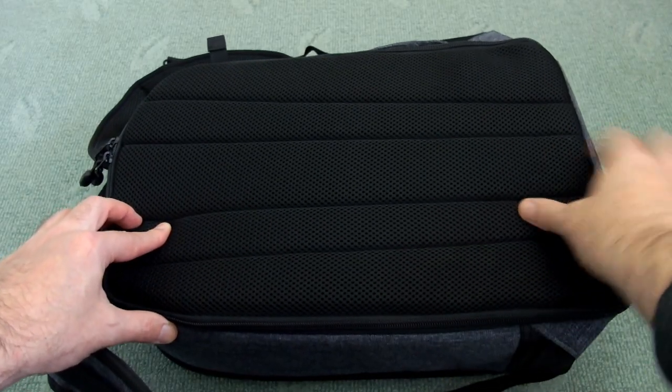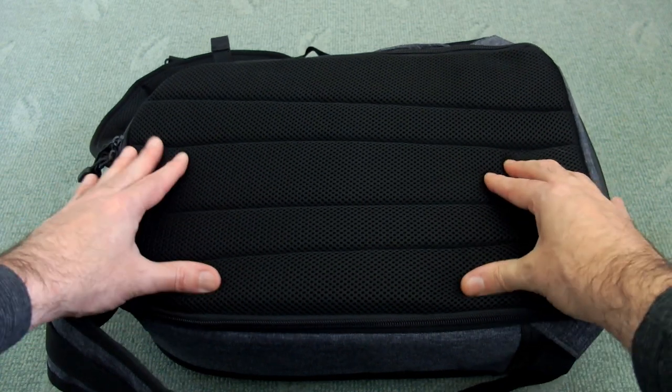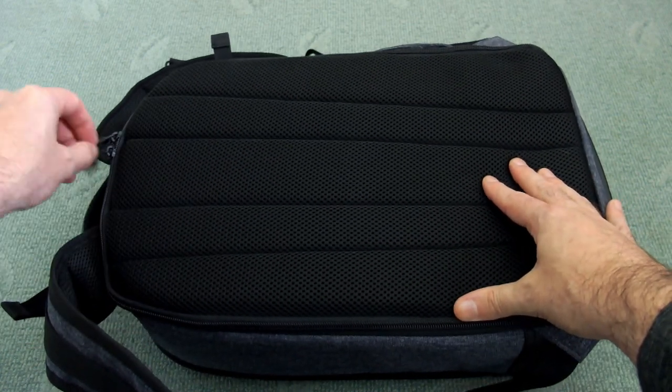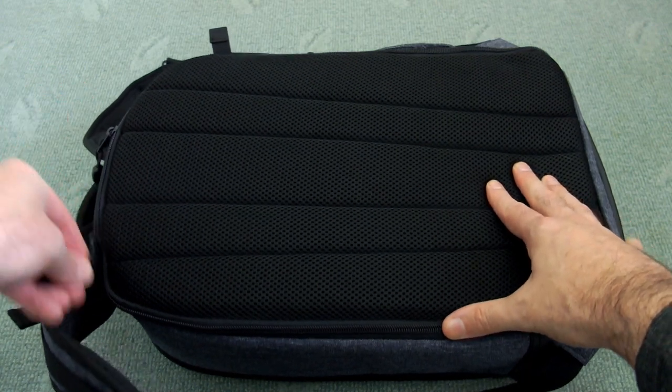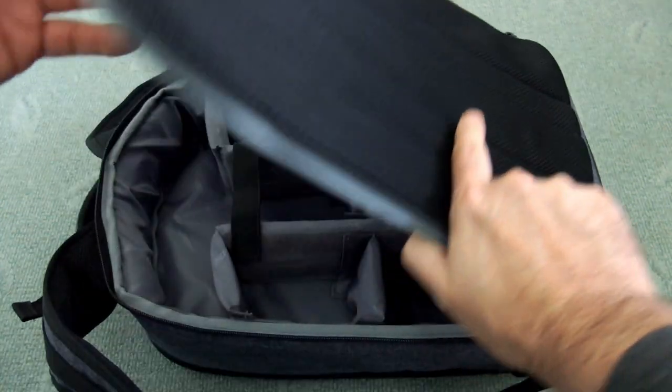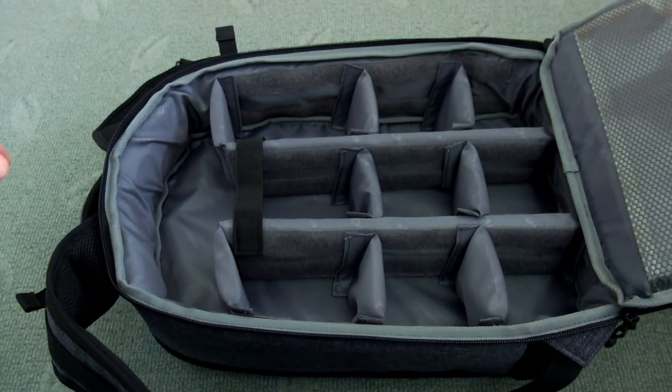On the back there's ventilation with mesh and four sewn-in strips. There's plenty of padding on this backpack. All the zips have elasticated pulls on the tips, making them easier to find. Now we're getting into the main compartment, which is obviously the most important part of the bag.